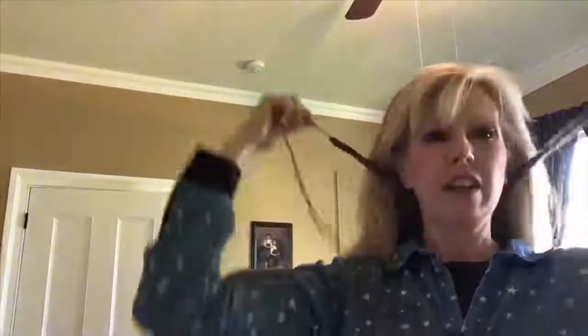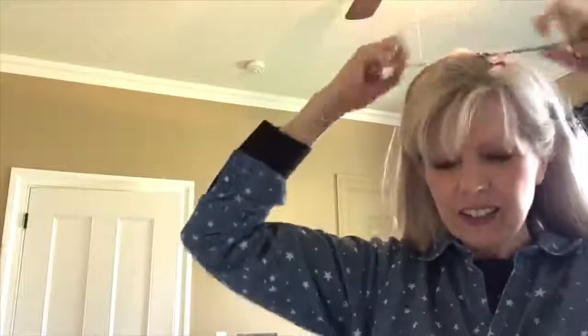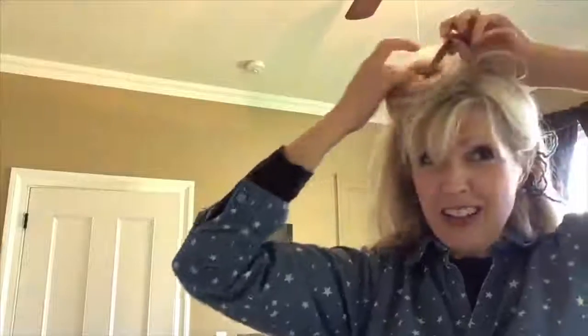I'm going to use this as a headband, so I'll just take it and tie it. Okay, so that's pretty good — I'm going to twist it around. What do you think — you like my headband? That is Art in the Afternoon with some crazy hair with Miss Deb. You can make your own nifty little finger looms — let's see what you can come up with. Have a great week, bye!